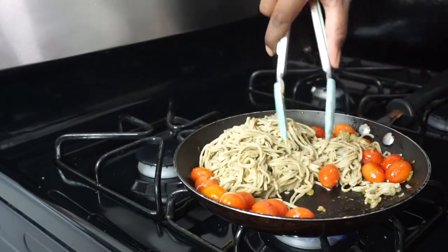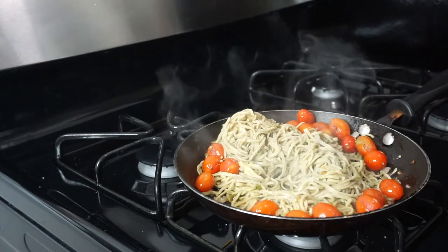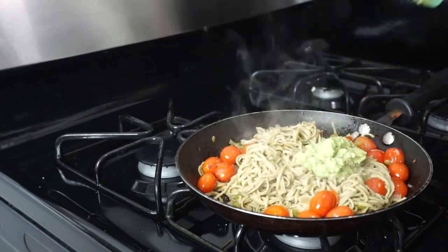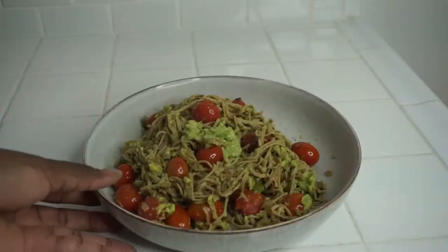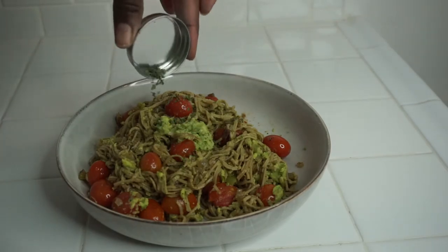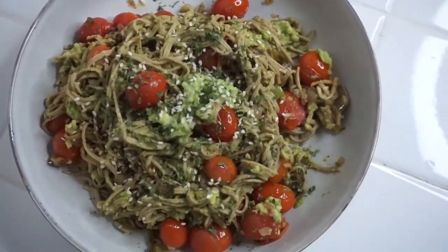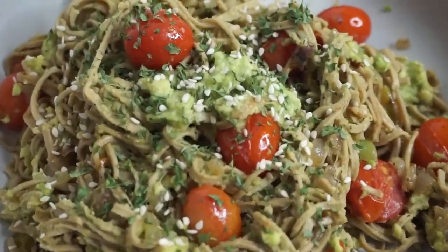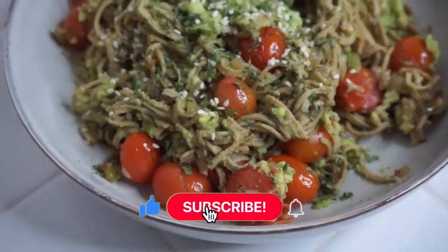So I'm just drizzling over some lemon juice and adding some additional salt. Then we're going to add our avocado and mix that in together. I know this looks like a weird combination, but oh my gosh, it was so good. To garnish, I added some dried parsley and some sesame seeds and drizzled over some lemon juice. Oh my gosh, this was so fresh, so clean, so lightweight, yet so filling. I love the acidity of the tomatoes and the smoothness of the avocados. It was just so delicious.